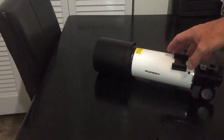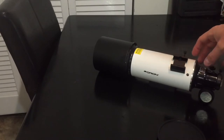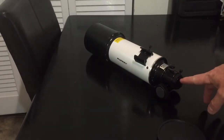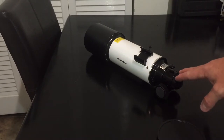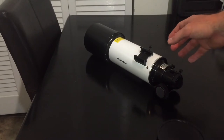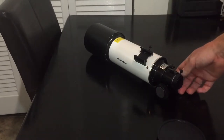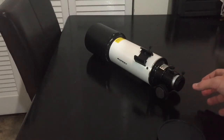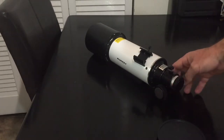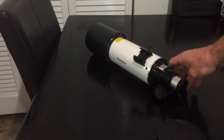Optically, it's a little different than what you're used to with the ST-80. With the ST-80, you had to use a two-inch extension tube in order to get prime focus with a DSLR. On this model, you don't. You can attach your camera directly to it with a T-adapter and you'll be able to get focus right around in this area here.